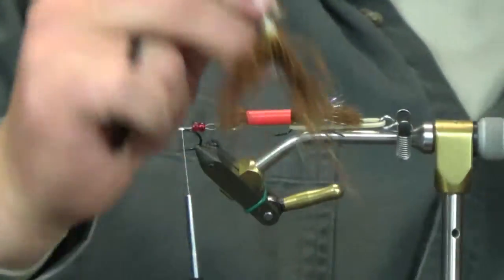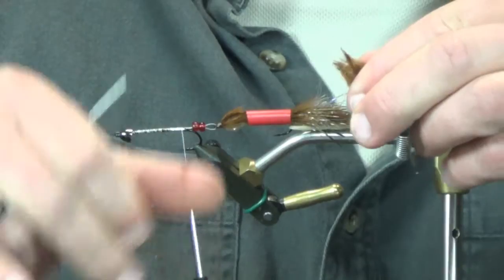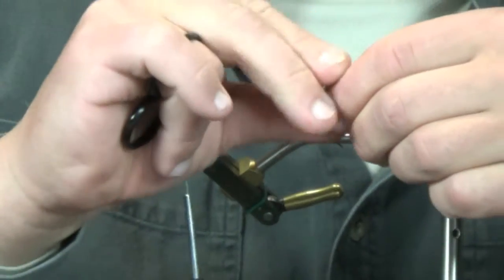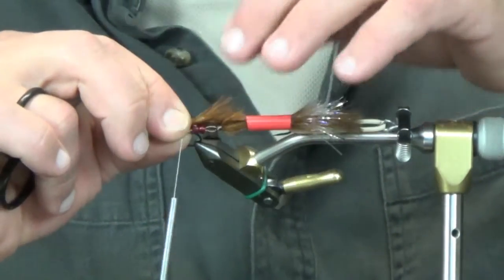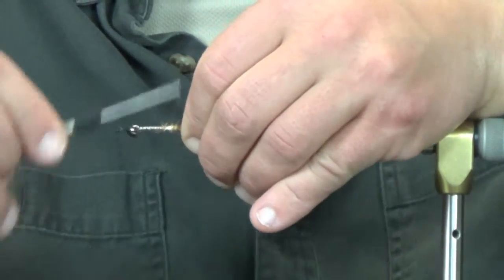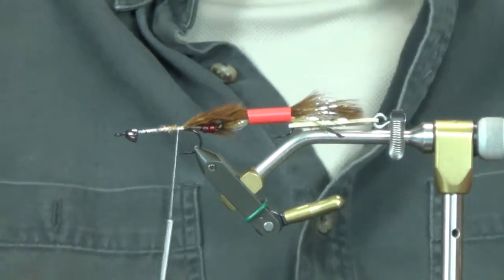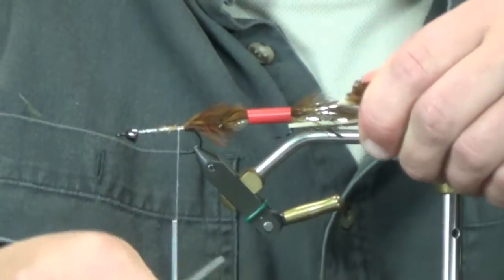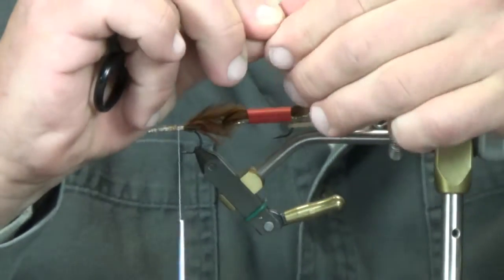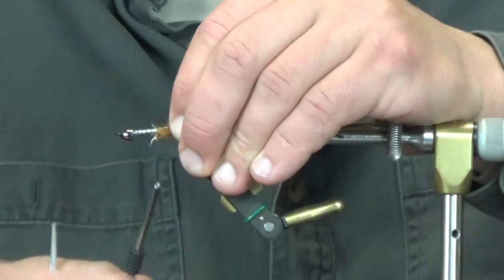We're going to take the excess portion of the marabou we used for our overwing - it was a really nice wispy piece. Clean this up a little bit, bust off some of these pieces, and this is going to be our overwing skirt - one on my side, one on the camera side. This is just going to cover up our beads and our connection, help with a little bit of bulk and a little bit of taper through the rest of the fly. Take the other side and put it on the camera side. You can see our beads have disappeared - they're gone.